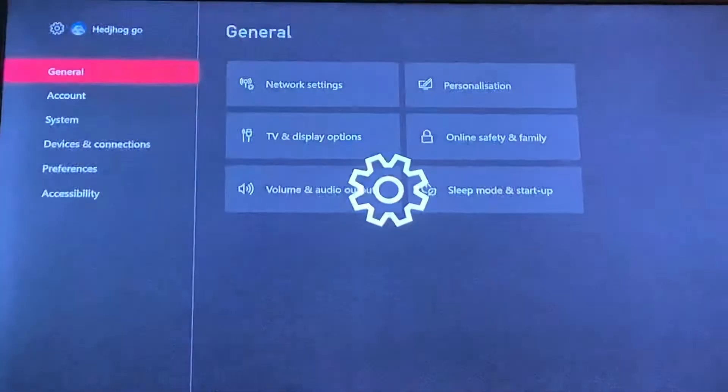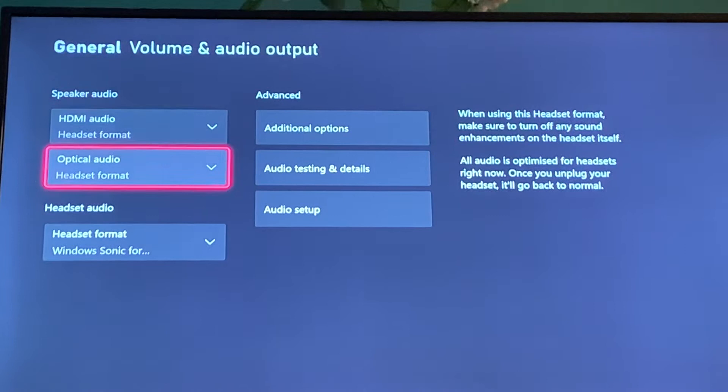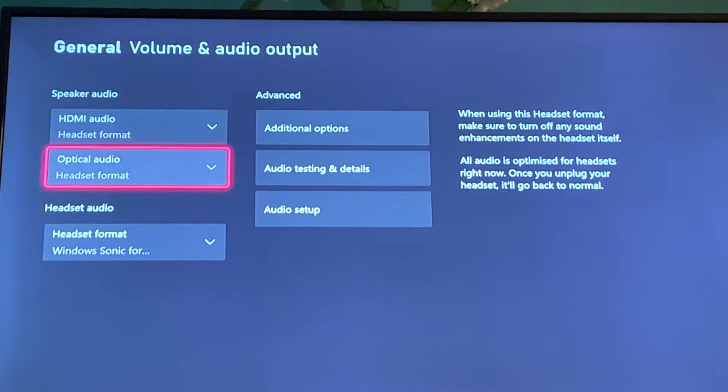Go to Volume and Audio Output, and then you'll see it's going to say Speaker Audio. Put that all to Headset Format, and after that you're going to do Windows Sonic for Headphones.